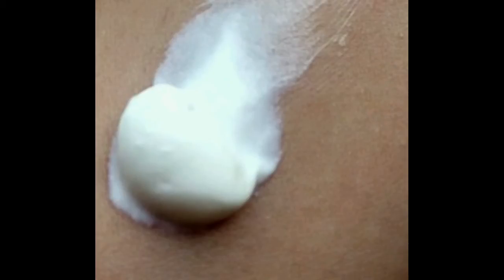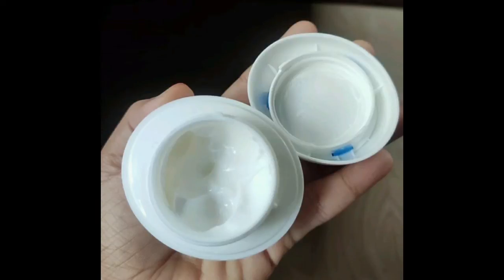If you want to use it as a makeup cream, you can use it to remove your makeup. You can use this on oily skin, but oily skin is already very moisturizing, so dry skin is more suitable and it's very affordable.